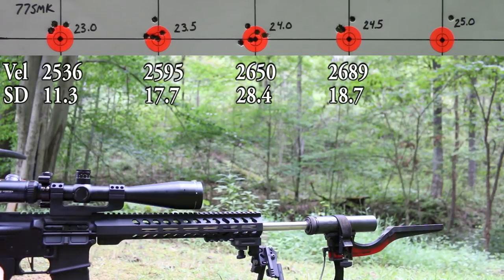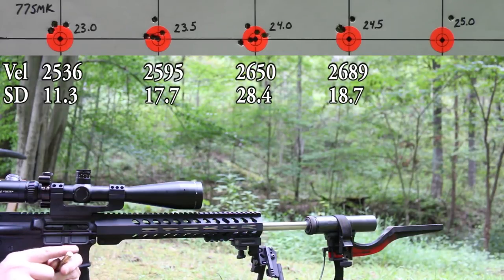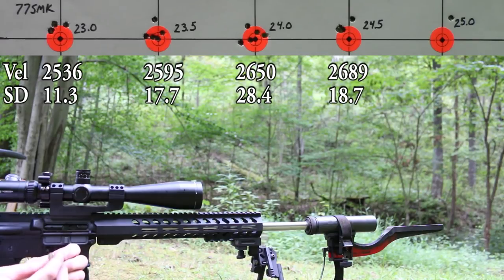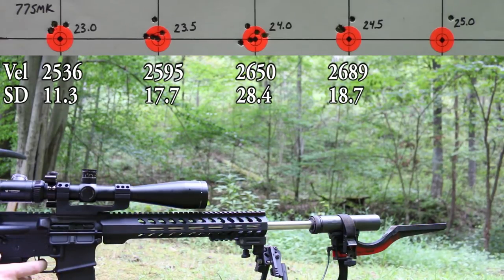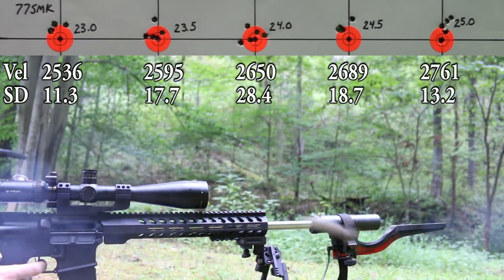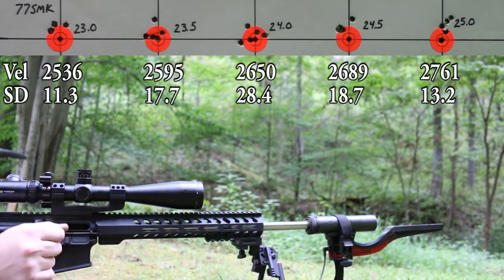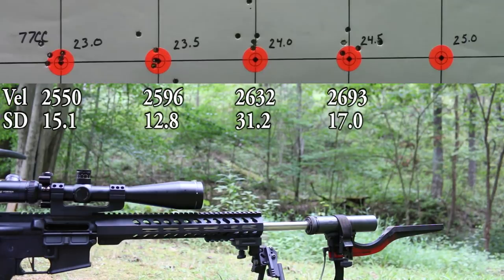First shot at 25.0 grains: 2774 fps — right about where we want to be. This is the first piece of brass where I notice a very slight ejector circle — no rim damage, case is in really good shape, just the tiniest little ring. That is awesome. Let's see if they'll group.